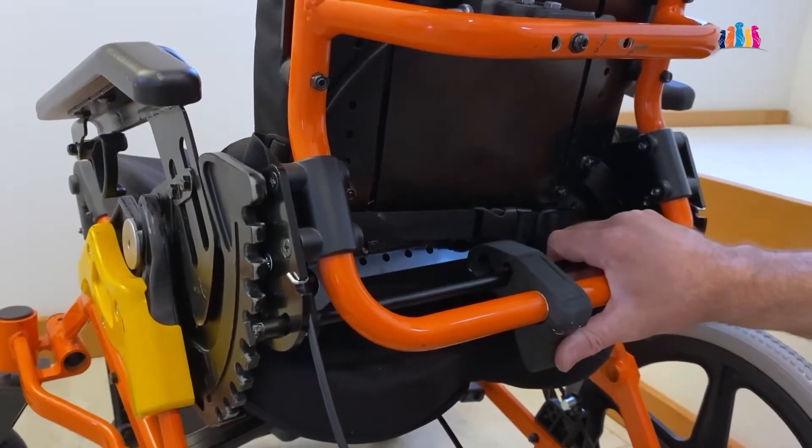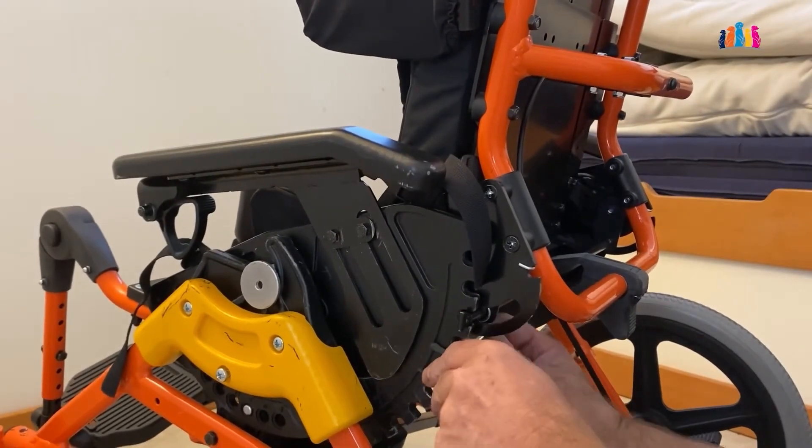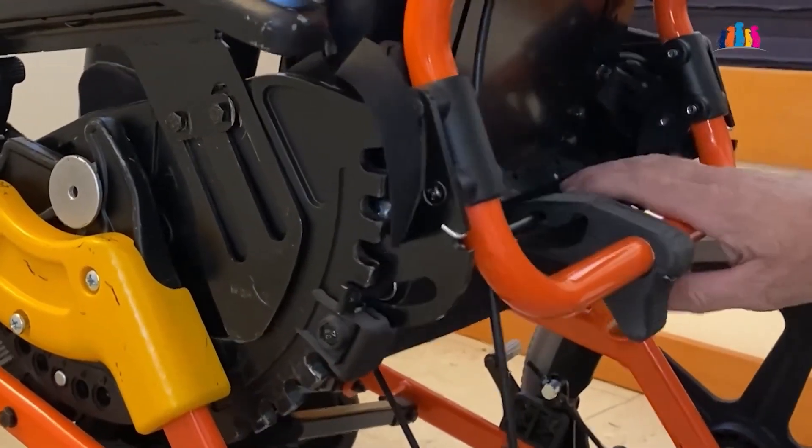There are seven incremental positions for this recline. We have developed a recline lock that will allow easy adjustment but also prevent accidental releases.